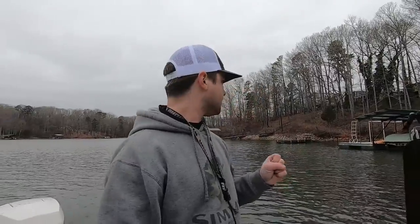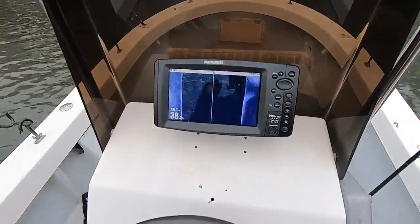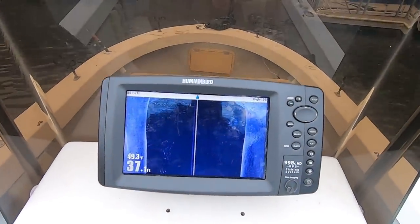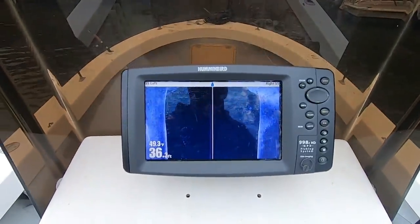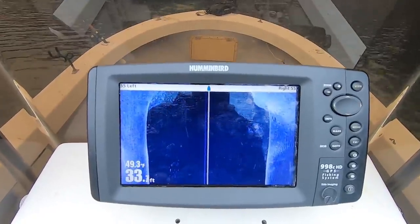We're out here next to a dock that's close to the river channel. I'm going to show you what the crappie look like. It's about 10 o'clock in the morning, January 23rd. The high is going to be about 36 today. This is a great day to do this because there are so many fish and so much bait in this river channel right now. There's some brush with fish on it, but we're concerned with this dock and these fish in this dock.